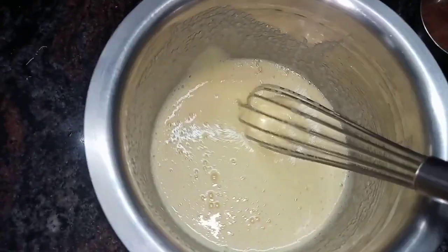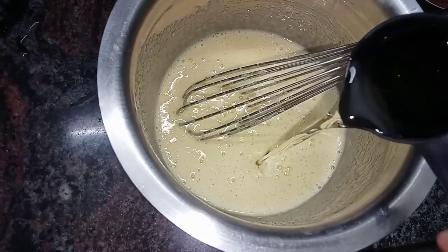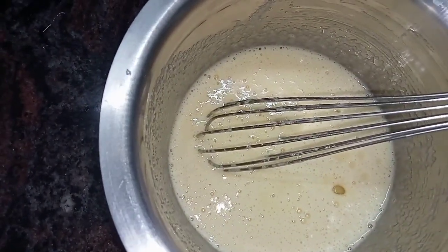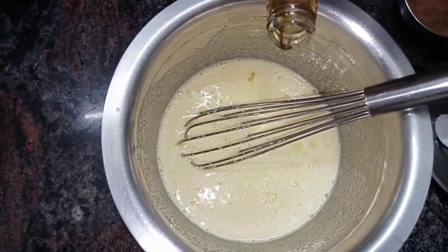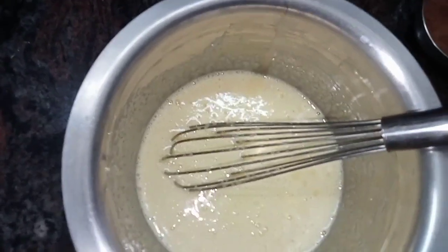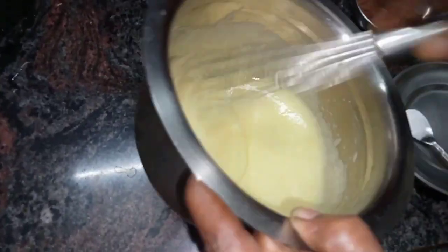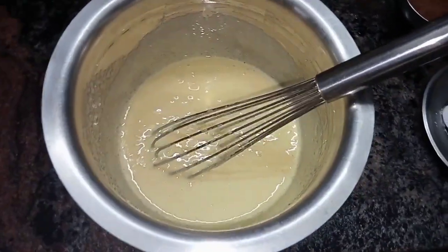This is a sponge cake. I use the zebra cake method to make it. Use the butter in a small cup and melt it. Use vanilla essence and mix it well. You can use food color to differentiate — or you can use coffee powder.